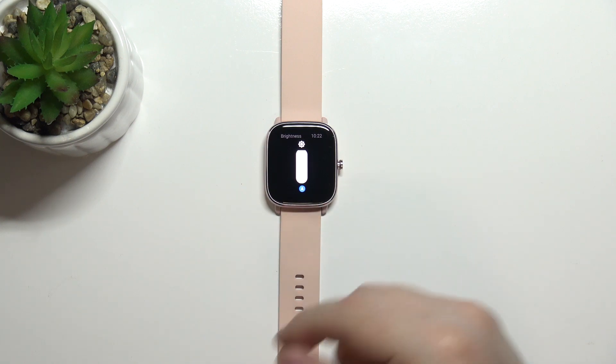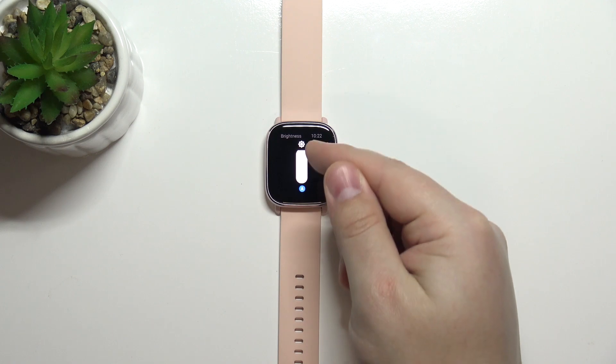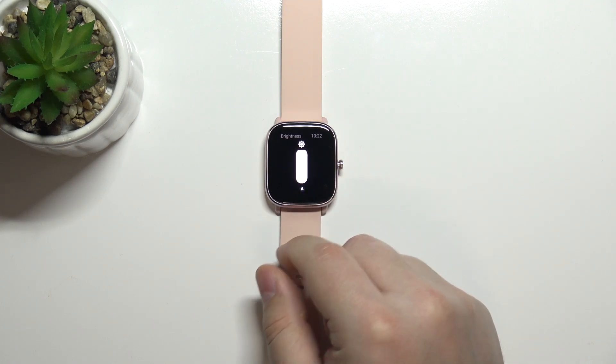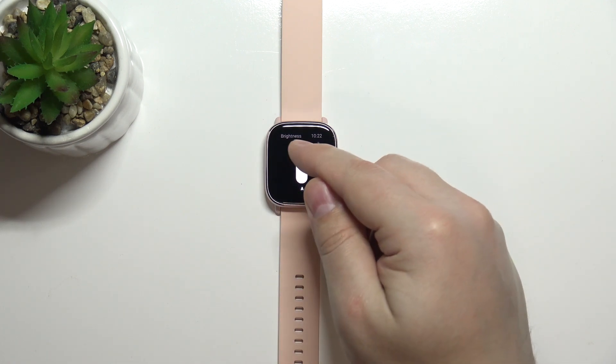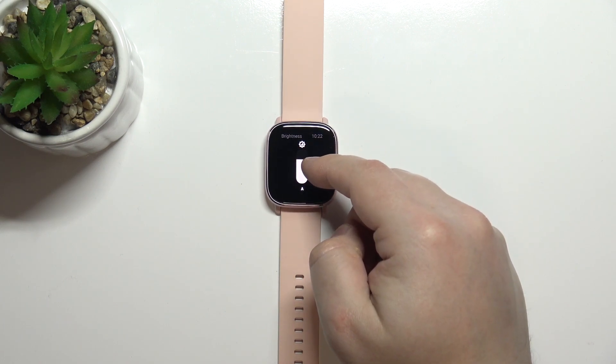First thing you need to do is disable the auto brightness. You have this A button right below the slider, and you need to tap on it to disable auto brightness. Now you can adjust the screen brightness by swiping up and down on the slider.